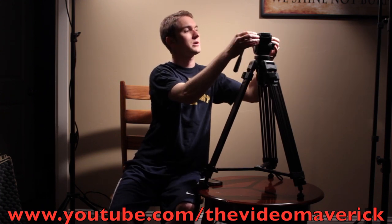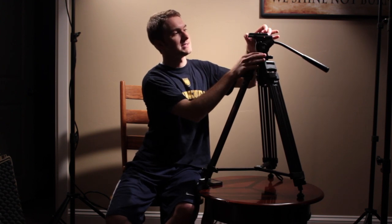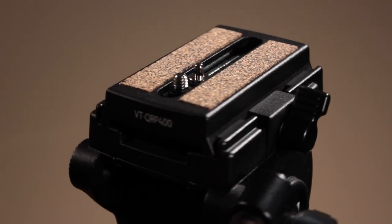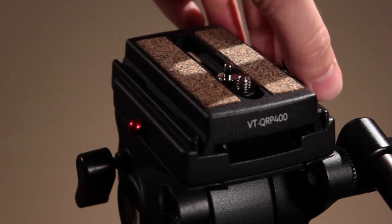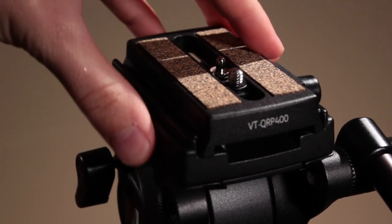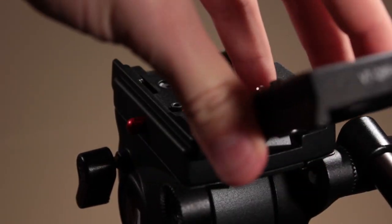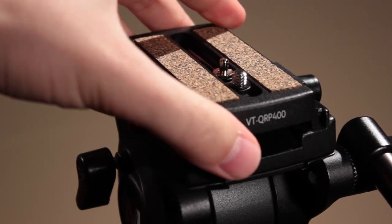Another nice feature about this tripod is that it has a nice quick release plate with a double locking mechanism on top. What that means is you'll slide it on and it'll snap on, and you'll have to push this red button in to get it off. Otherwise, it's locked right here. So if I push that red button in, I can easily take the quick release plate off of the top. You've got to make sure that you lock the first lock here that will secure it on there.